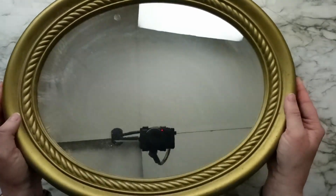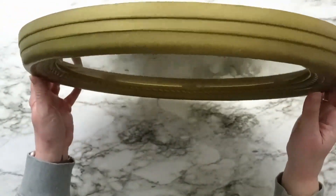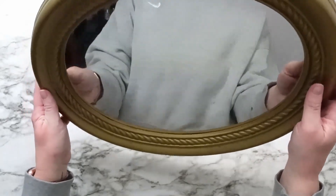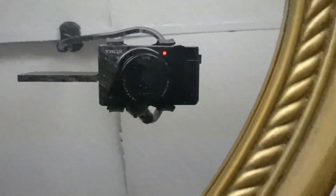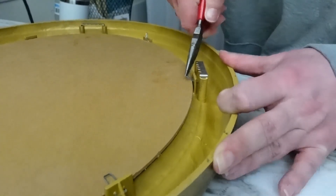For the second project, I found this oval mirror at a garage sale or the Goodwill bins last summer. It was less than $5 and the frame on this mirror is just beautiful. I love the detail and had this grand vision of what I wanted to do with this piece. Well, it went a little awry, so let me walk you through this.